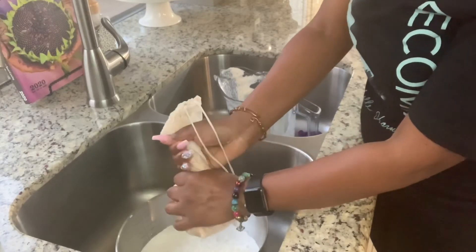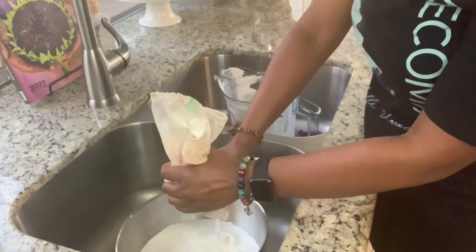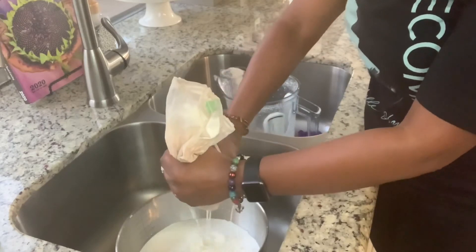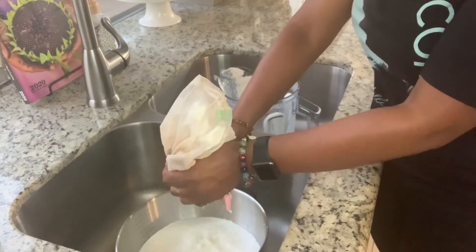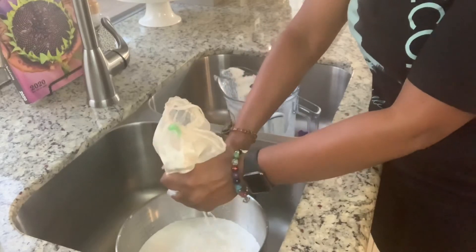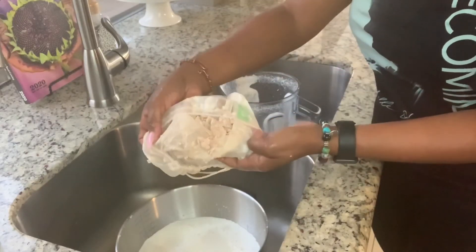It took me a minute thirty with all five ingredients blending, and it's taking me about a minute and a half just to properly strain it. I'm gonna show you all what the almond meal looks like — what's left once you strain your almond milk. This is what the almond meal looks like, just like that.